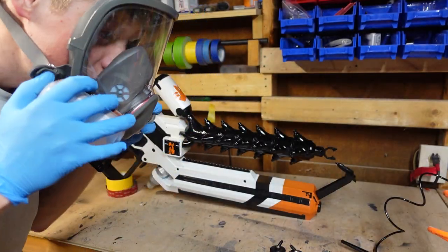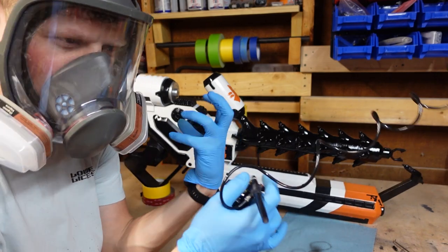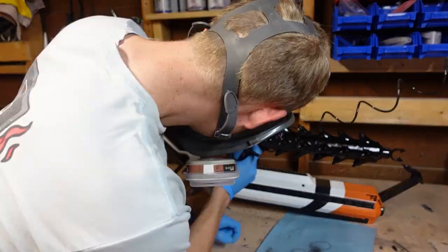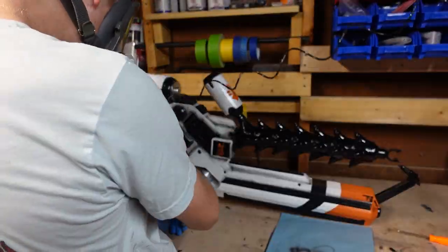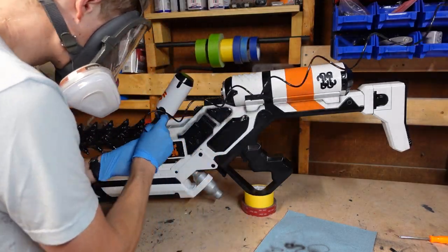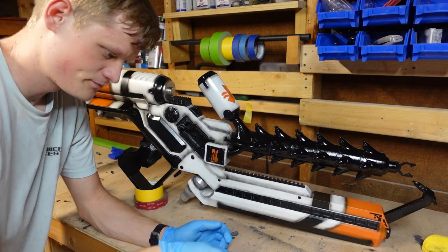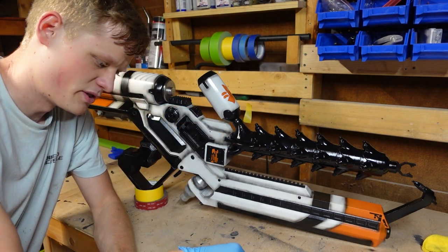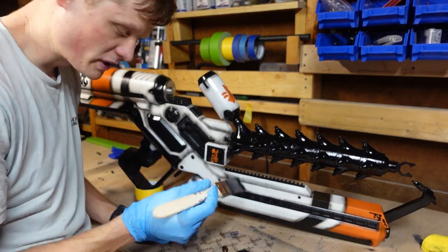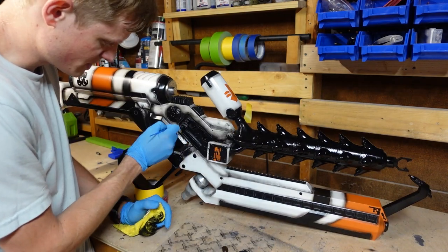I'm gonna airbrush now. I'm just gonna hit areas to make it look darker with shadows — kind of like dirtier spots. It's a little hot. I'm gonna go ahead and start weathering with oil paints. If you watched the District 9 video, you'll know that I weathered with black and brown oil paints.